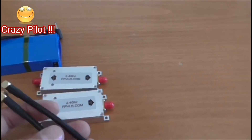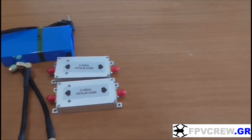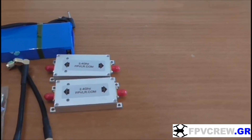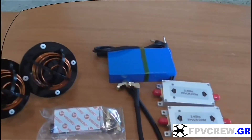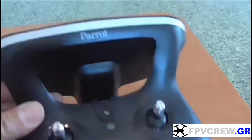You also have two cables and more cables for the connections. We're going to connect all this on the SkyController 2 from Parrot, for the Parrot Disco.